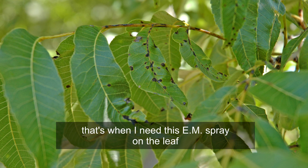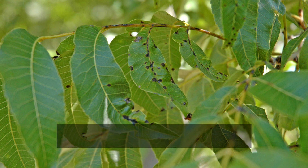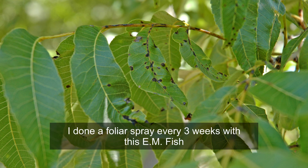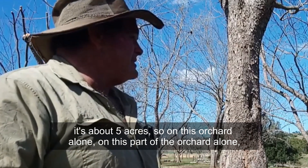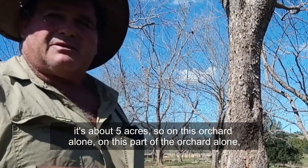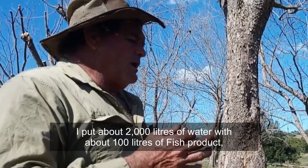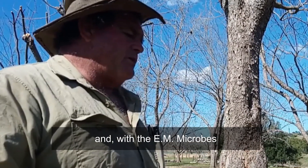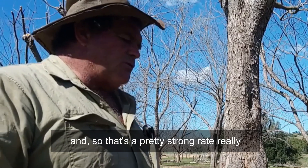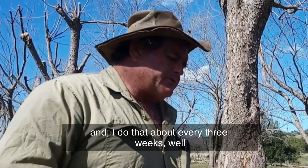That's when I need this EM spray on the leaf, and I need to re-apply that spray about every three weeks, and I did this this year. I've done a foliar spray every three weeks with this EM fish. As you can see, this orchard is standing here at the moment — it's about five acres. On this part of the orchard alone, I put about 2000 litres of water with about 100 litres of fish product and the EM microbes. That's a pretty strong rate really, and I just soak the whole orchard in this beneficial spray every three weeks.